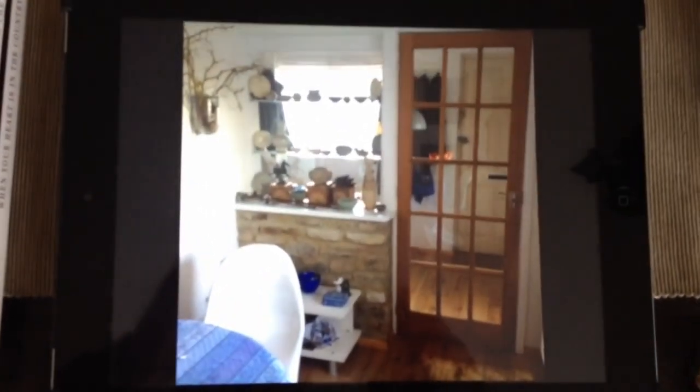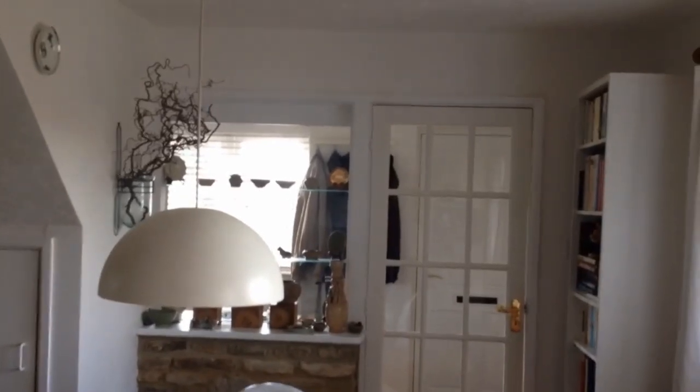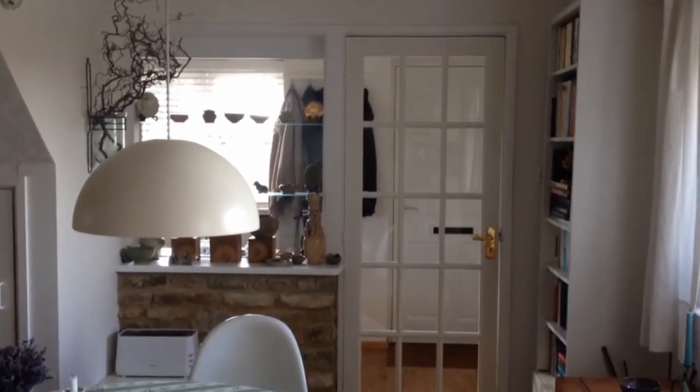This is what the door looked like, taken from my iPad, and this is what the door looks like after having painted it without using masking tape.